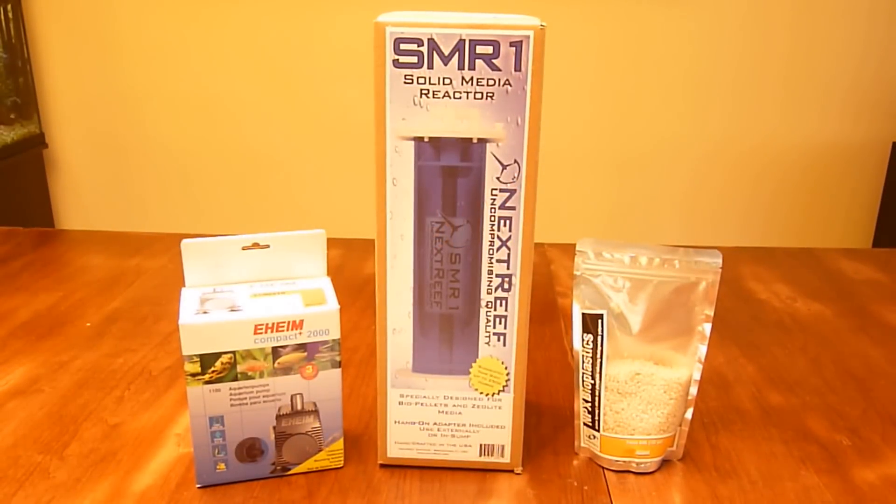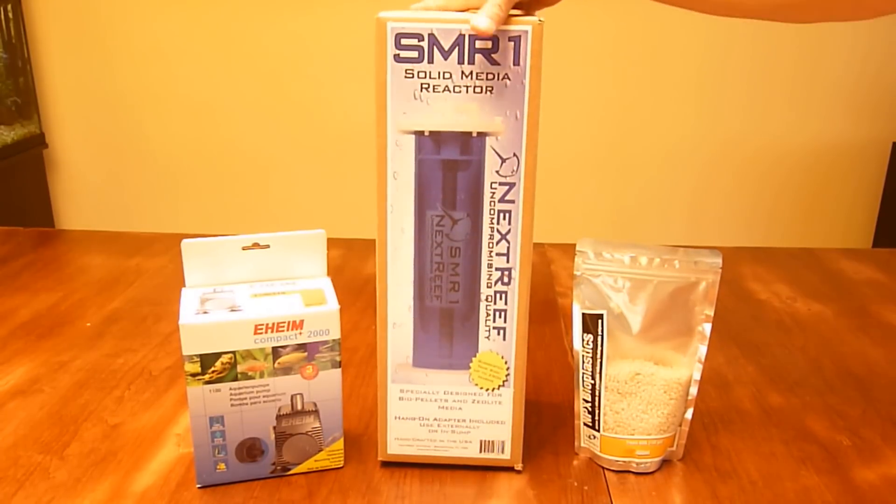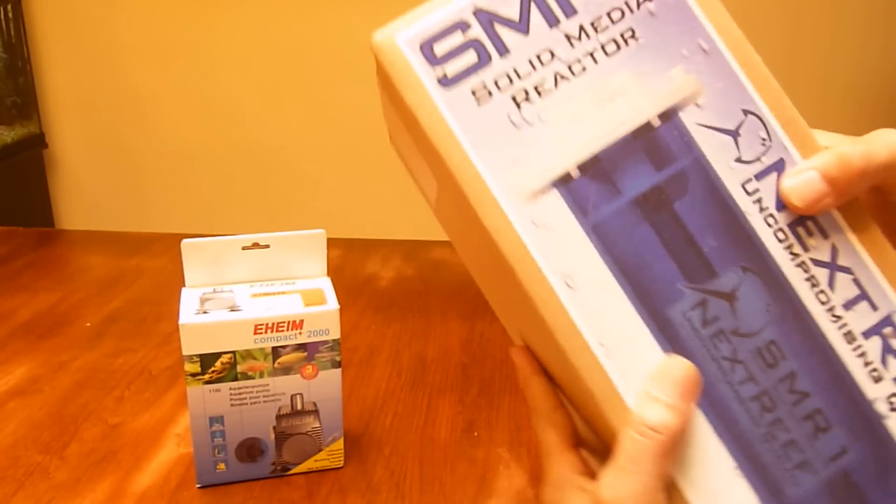Hey guys, I thought I'd mix up my videos by having my first unboxing video. So today we've got the biopallet reactor made by Nexreef, and this is the SMR-1.